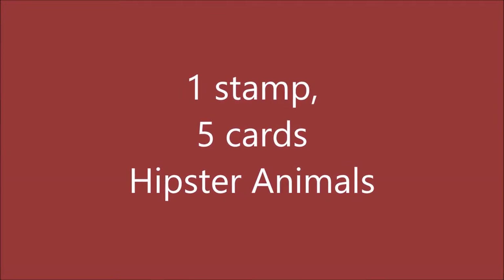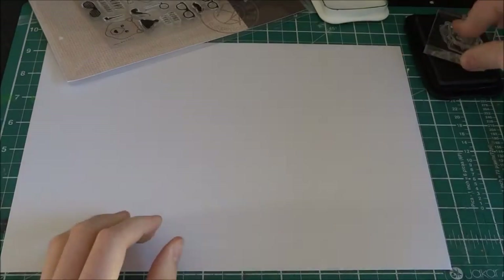Hello Crafters, it's Max and today I'm going to be doing a one stamp five cards video with Picture Animals by Hero Arts.